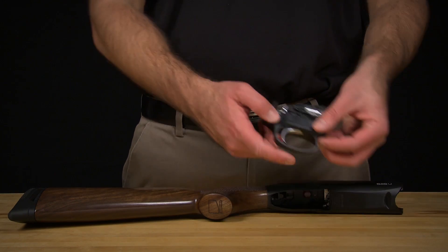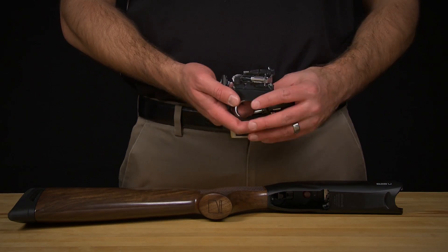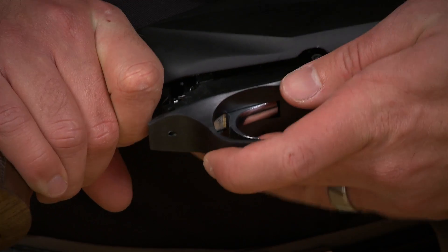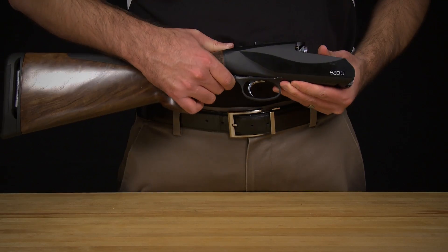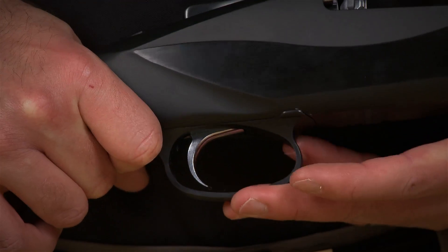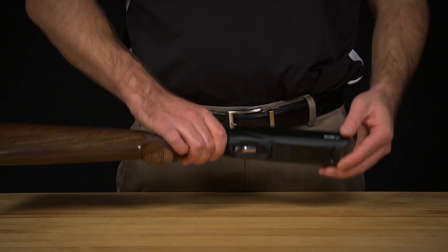To reassemble your 828U's trigger assembly, first be certain that the hammers are cocked. Once verified, insert the assembly directly into the receiver without tilting the trigger in any direction. Once the assembly is almost completely inserted, push the front end of the trigger assembly in until it is flush with the receiver. You should now be able to snap the rear end of the trigger assembly into the receiver.